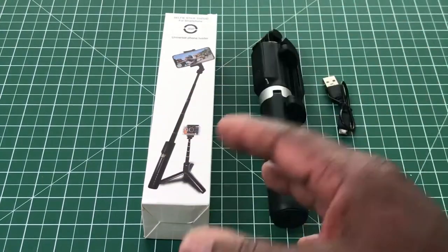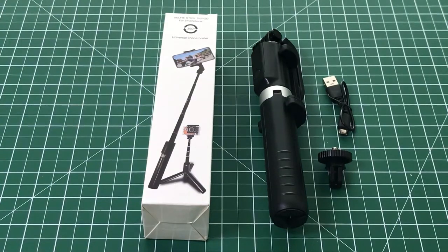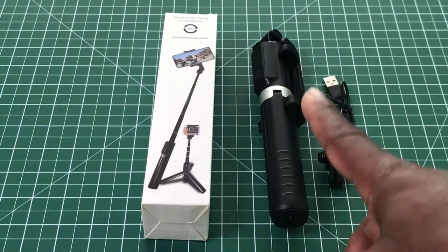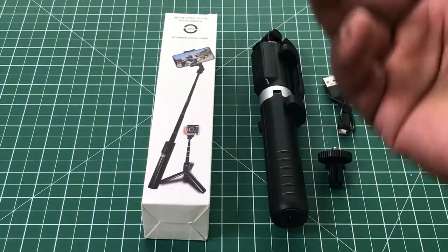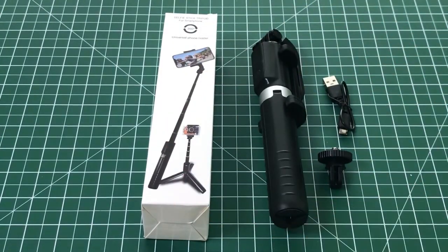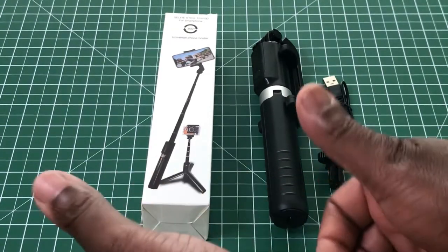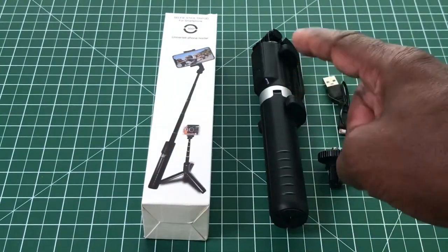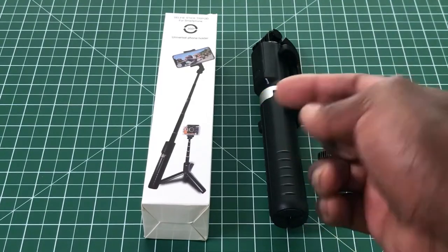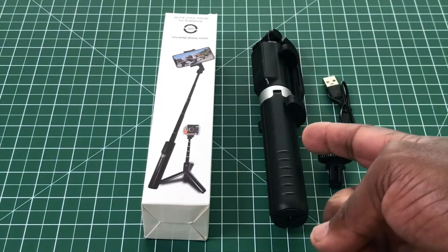For £16.99, I would say you're paying just a little bit too much for this selfie stick. If they put it at around £12, it would have been just right. Anyway, if you like this video please give it a thumbs up, and if you've got this particular selfie tripod stick, please leave a comment below on what you thought of it and how long it lasted you.